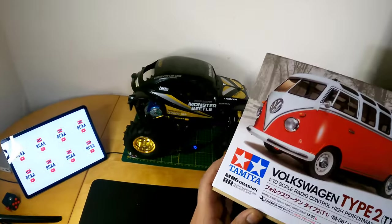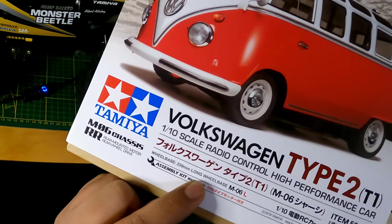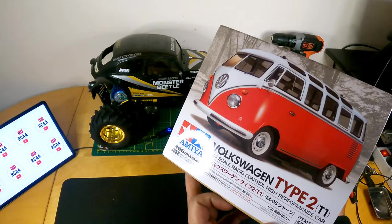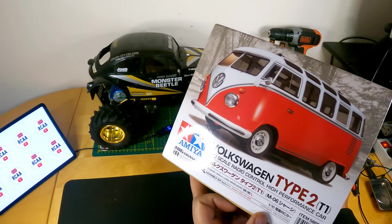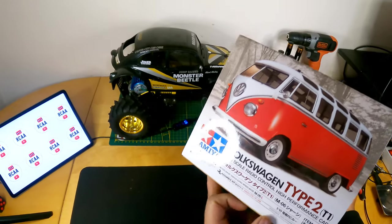Let's see what's on the box. Wheelbase of 239 millimeters — a long wheelbase — and it's a 1/10 scale, officially made in the Philippines, 2019 Tamiya, so manufactured in 2019.